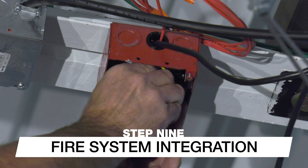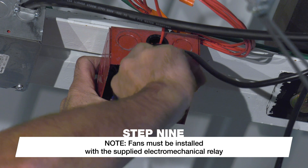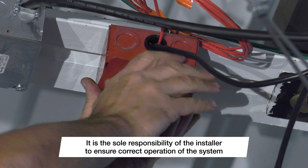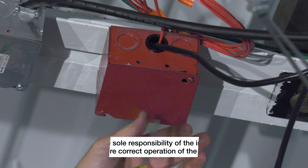If the building is equipped with a fire suppression system, connect the fan to the fire alarm control panel using the supplied electromechanical relay. Fire system integration must be completed by a professional fire system installer, and it is the sole responsibility of the installer to ensure correct operation of the system.